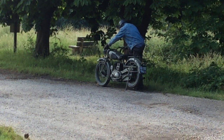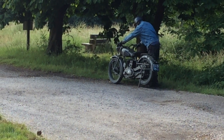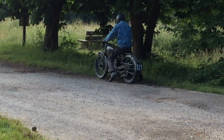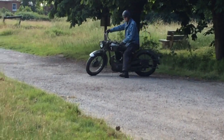Here we have a 1940 BSA, all badged up to XI Corps, which was a UK defence corps in 1940 when we were really frightened there was going to be an invasion.